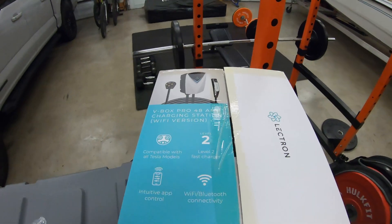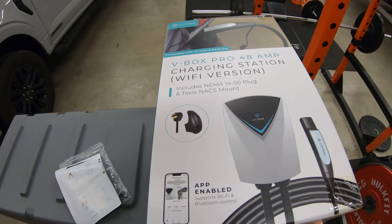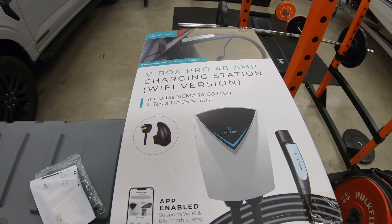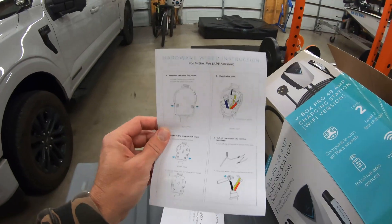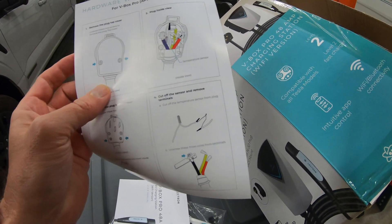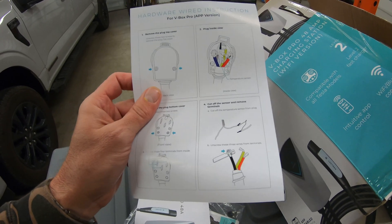So I asked them what wall mount options they had, and they sent me their V-Box Pro 48 amp charging station. This is the NACS version. Since I only have a Tesla, and everything is going to NACS in the future anyway, this made sense. It's a 48 amp unit if you hardwire it, and 40 amp if you use the NEMA 14-50 plug. I was planning on hardwiring it — they have great instructions for that — but honestly, the difference in charging speeds isn't worth it for me. 40 amp is just fine.